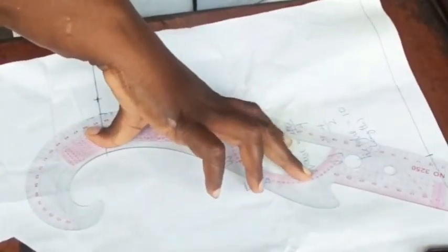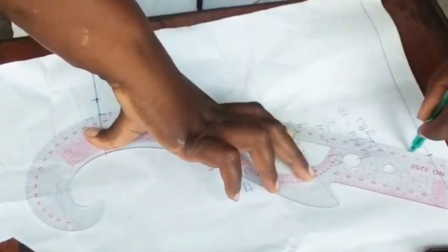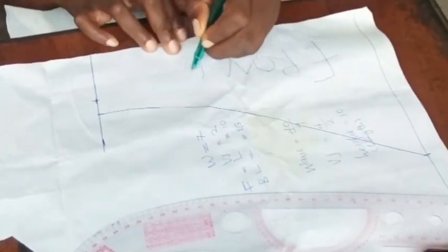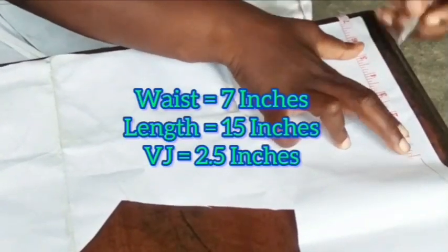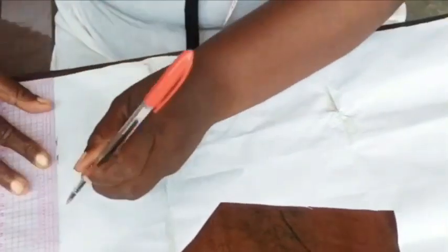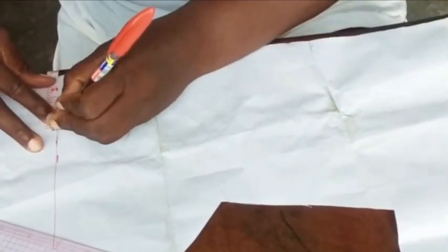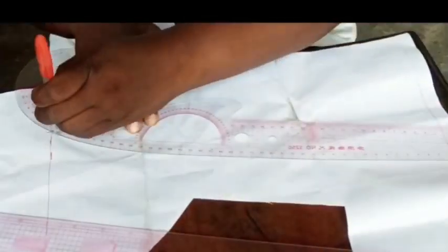Take note of how I place the curve rule — the front is not the same as the back. This is how I place the curve rule and I did my marking for my front. For the back, I added half an inch, 1 inch for my extension, then I used 15 inches because of my bonbon. That's why I'm using 15 inches for my length, and the VJ as usual is 2.5 inches.